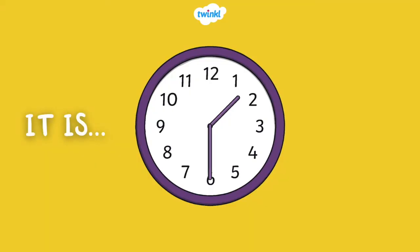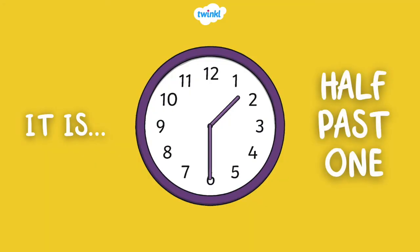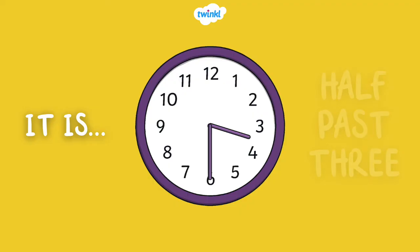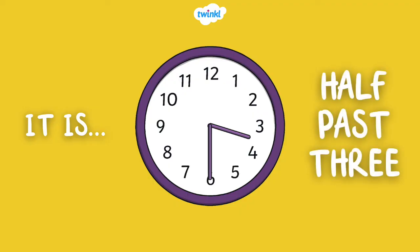On this clock, it is half past one. What time is it? Let's practice. What time is it? On this clock, it is half past three.